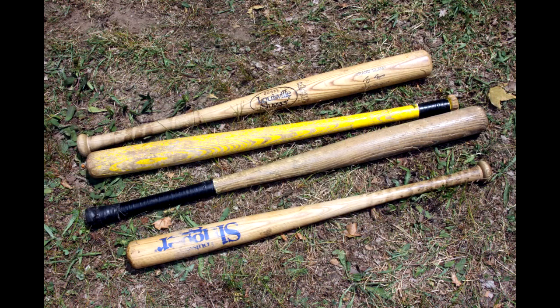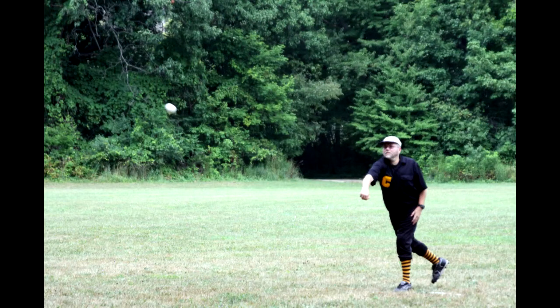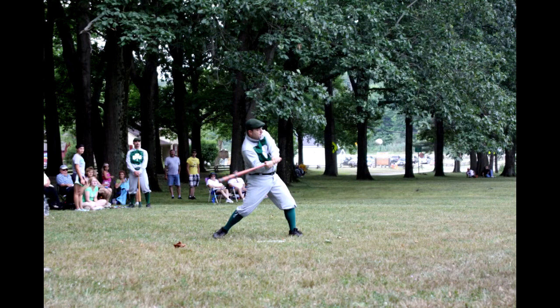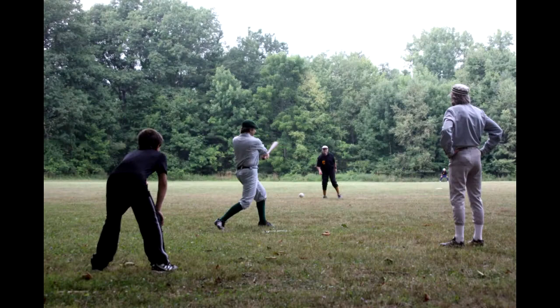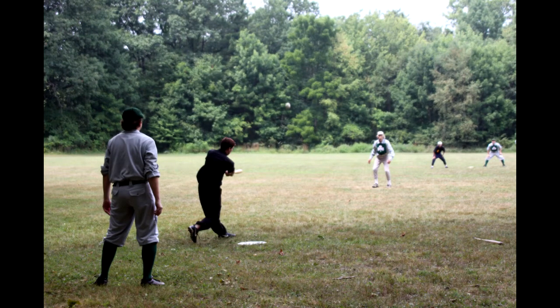We obviously don't wear gloves. Gloves weren't invented until the mid-1880s, so we play without a glove. Being that we play without a glove, we can catch the ball in our hands in a manly fashion, or we can attempt to catch the ball on a bound, in which the ball will still be an out caught on one bound. Base runners can advance at that point at their own risk. Balls and strikes are not called, but if three balls are swung and missed, it is a strikeout.